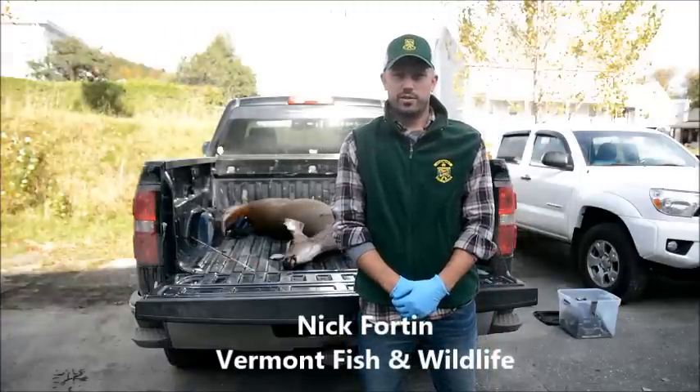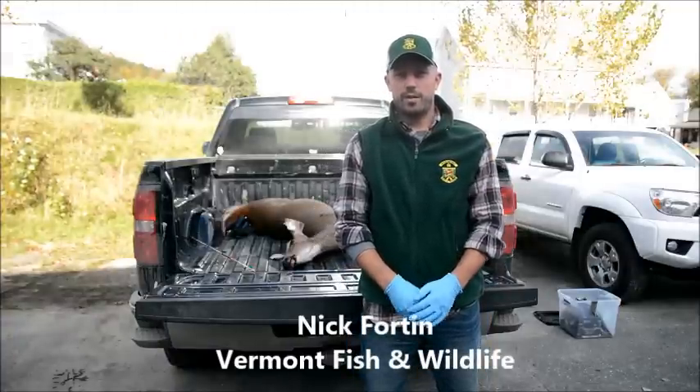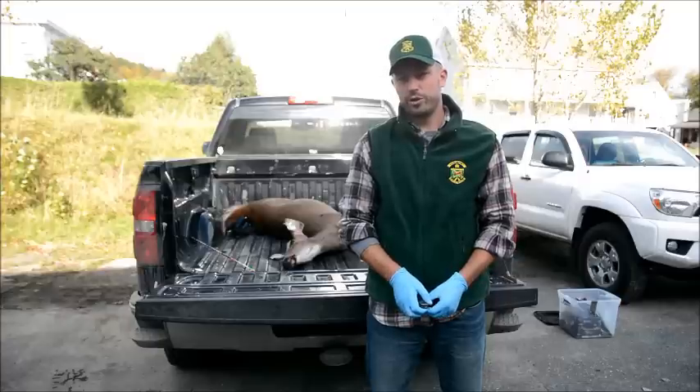Hi, I'm Nick Fortin, Deer Project Leader for the Vermont Fish and Wildlife Department. I'm going to demonstrate how to remove a tooth from your deer so that we can send it away to a lab for aging.